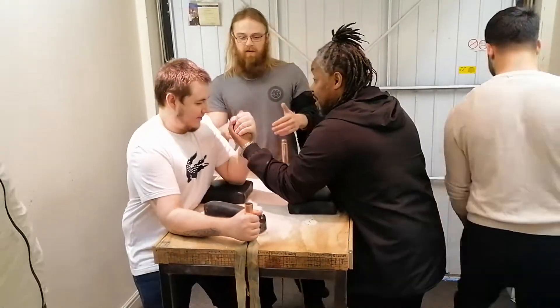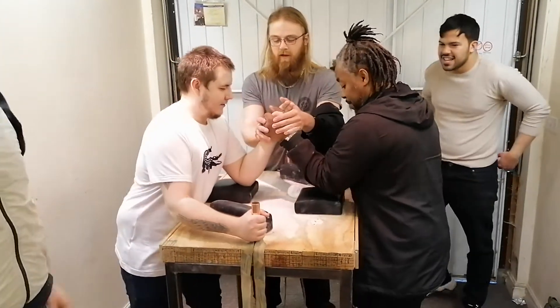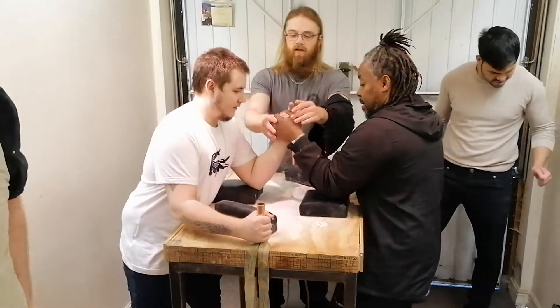Go on then, let's go. His hand is strong. When he gets it aligned properly, it's going to be a problem. A real problem.